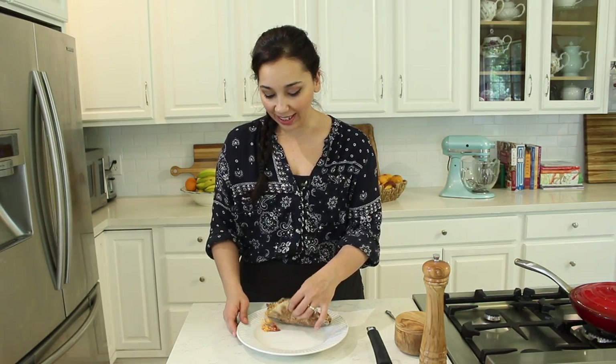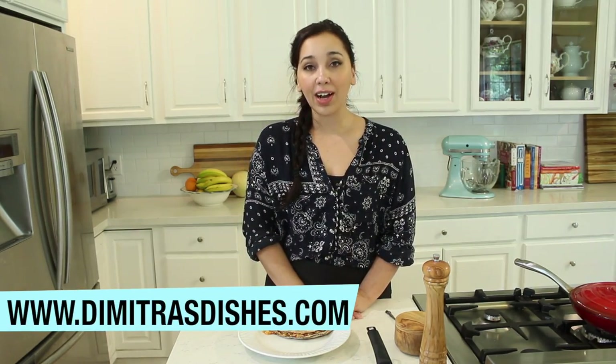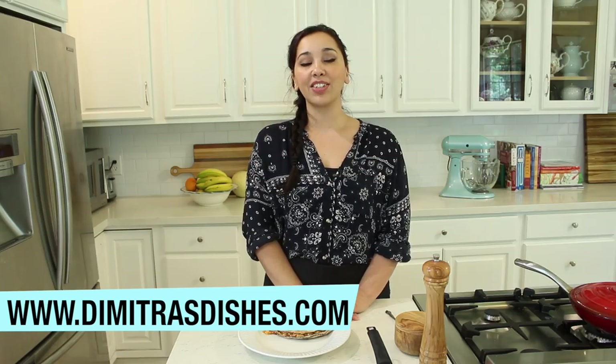You could even serve these crostini style — just toast up some Italian bread, slice it up, brush some olive oil and butter on it, and scoop some of the scrambled egg mixture on top of each piece. You'll have an elegant, fancy brunch ready in no time. The recipe as always is in the description box down below at www.dimitriusdishes.com. Let me know what you think in the comments and I'll see you guys next time, bye everyone!